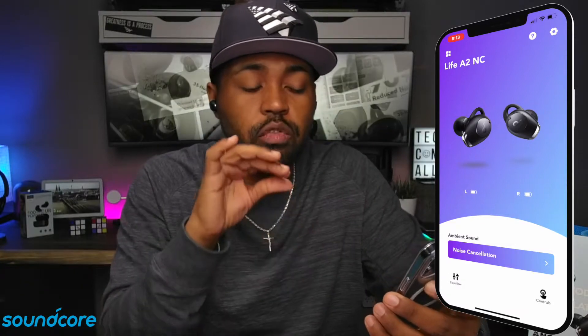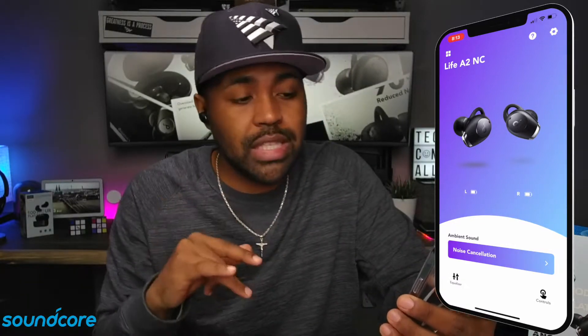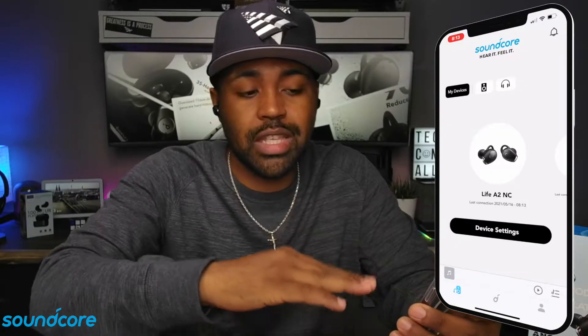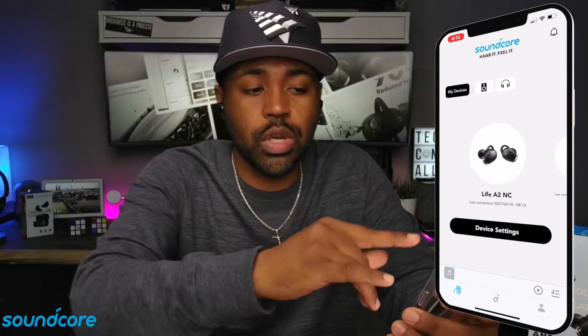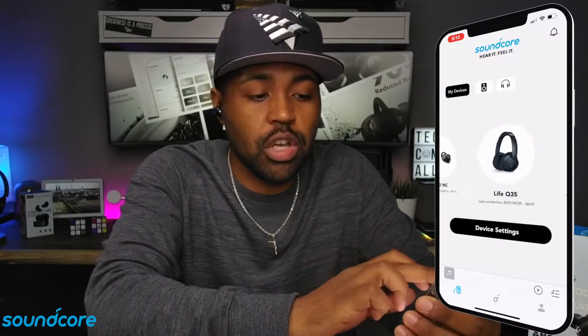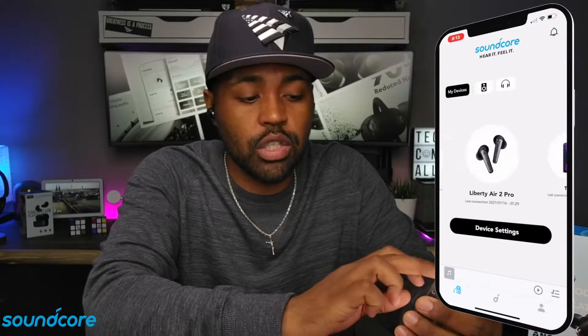As you can see, this is the main screen for these Life A2 NC earbuds. At the top left, you do have these four squares. If you click that, it takes you back to the screen with the speakers or headphones you can hook up, and all your devices that you have already hooked up to this app.